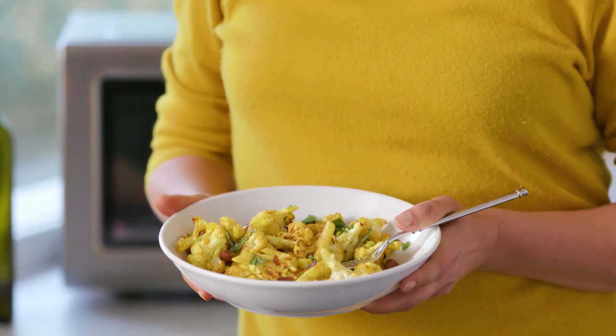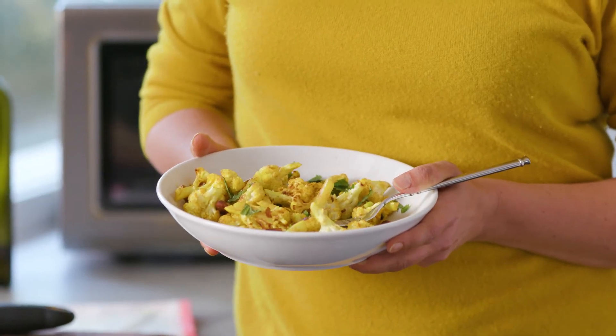To get this recipe and more using the Breville Combi Wave 3-in-1, visit my website at amandahassecooks.com.